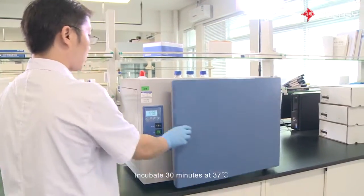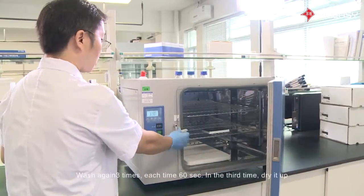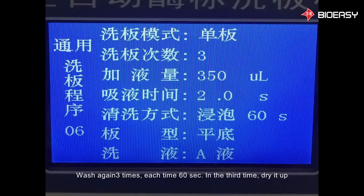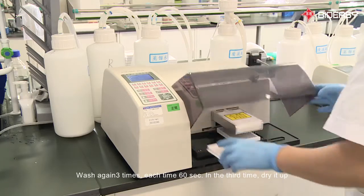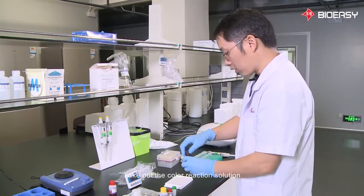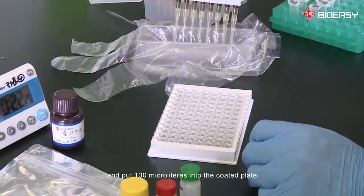Incubate for 30 minutes at 37 degrees Celsius. Then wash again three times, each time for 60 seconds, and on the third time dry it up. Take out the color reaction solution and add 100 microliters into the coated plate.